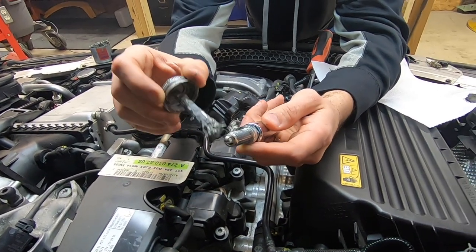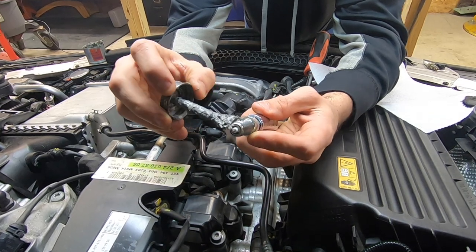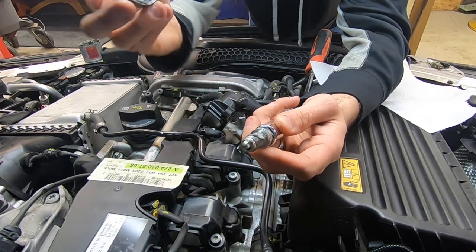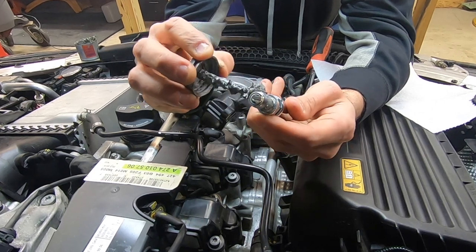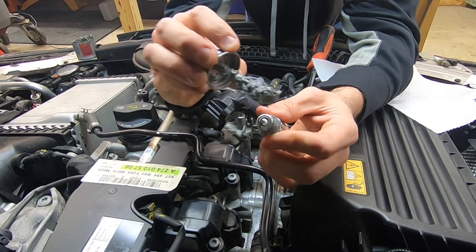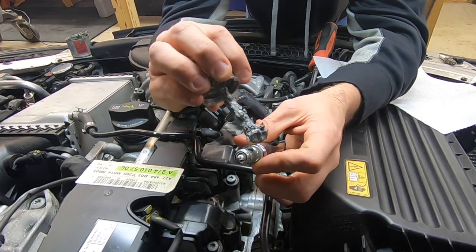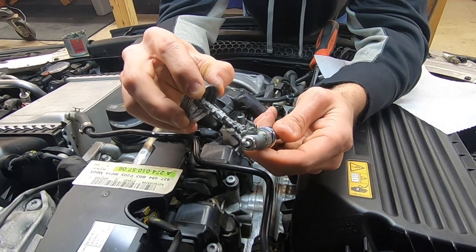You literally don't want a lot of anti-seize on here, and I highly recommend you don't touch it with your finger because you'll get it everywhere. Just coat the threads lightly — they're going to spread it out well. Don't put on too much; wipe off any excess.